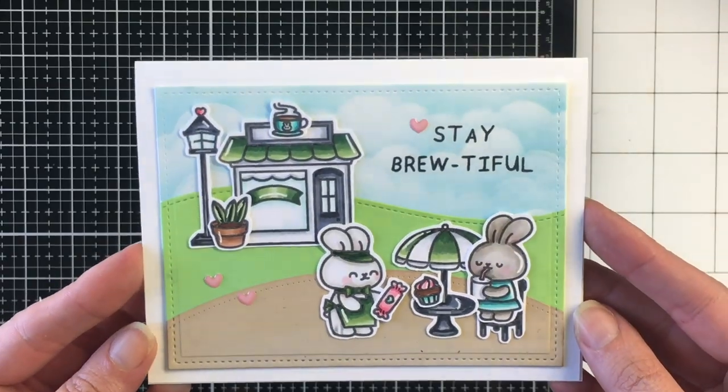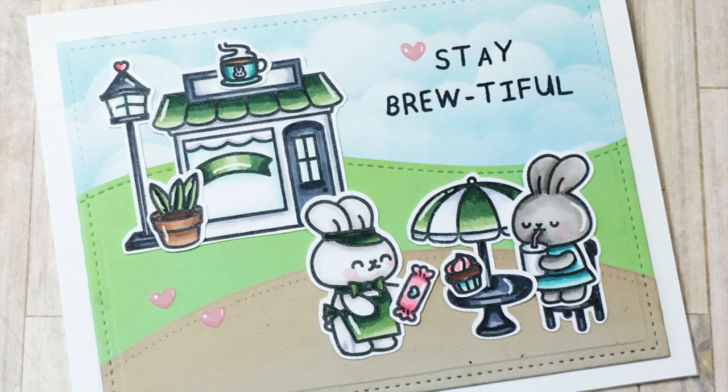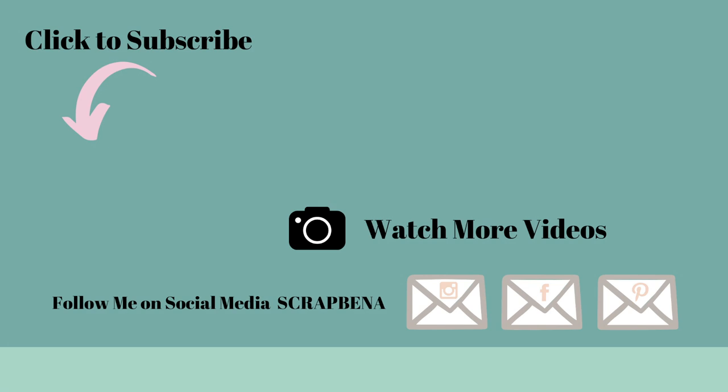That's the card for today. I hope you've enjoyed the video — thanks so much for joining me. Don't forget to use coupon code GEN10 to save 10% off your total purchase at Not Too Shabby Shop. Here's a couple more videos if you're interested in checking them out. Thanks everybody, see you soon, bye!